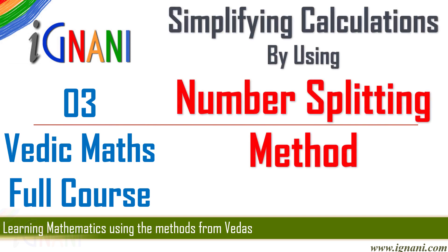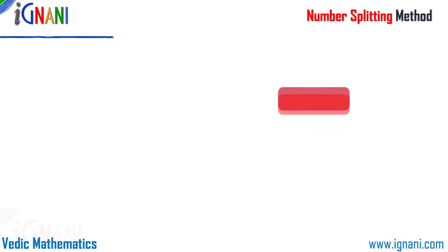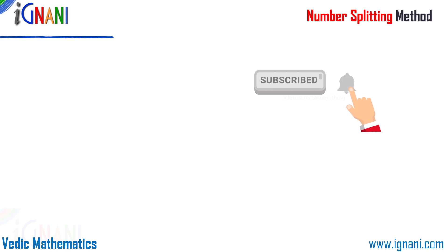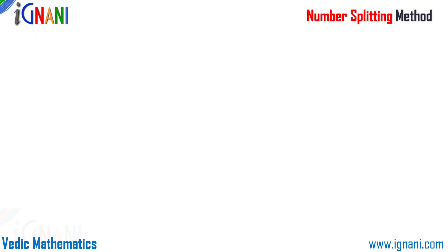Hello, welcome to this course on Vedic Mathematics. In this video I am going to cover simplifying calculations by using the number splitting method. Please subscribe to our channel by clicking on the subscribe button below and don't forget to click on the bell icon next to it so that we can directly inform you about new releases.